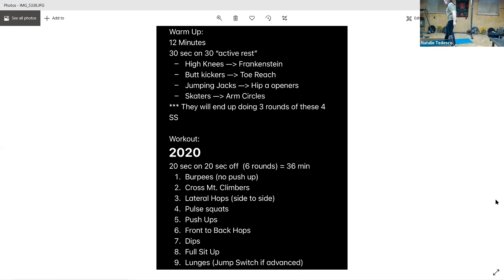Feet flat, knees bent, arms crossed in front, exhale on the way up. And go. Breathe through, there you go. You got it guys, keep it up. And rest. We've got the lunges — again, reverse or forward, or jump.